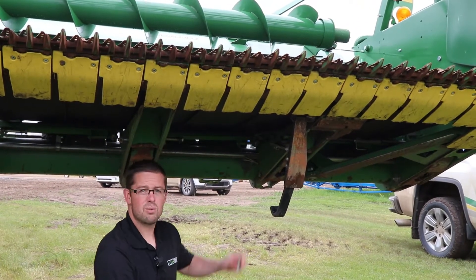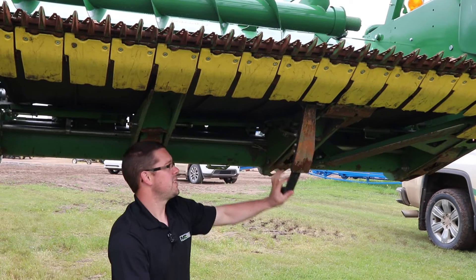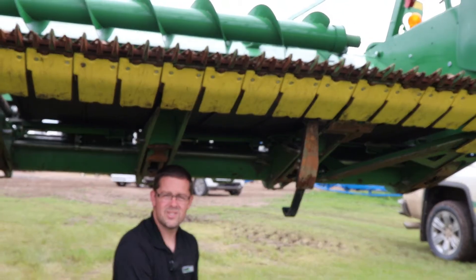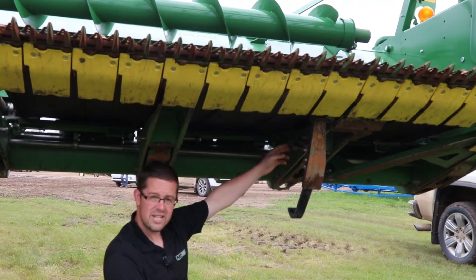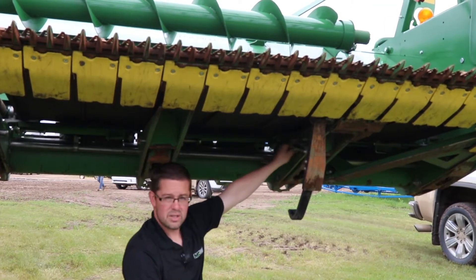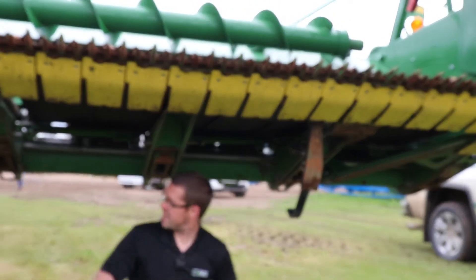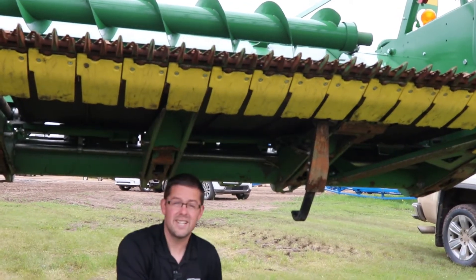As a good rule of practice while you're checking this, make sure that the sensor arm moves nice and free and doesn't stick. While you're underneath the header, it should be off already, but just make sure that the locks are out on each arm so you can actually get into flex mode.